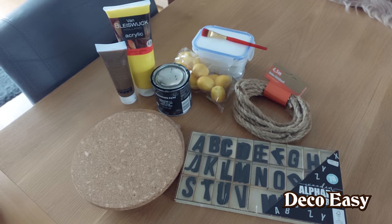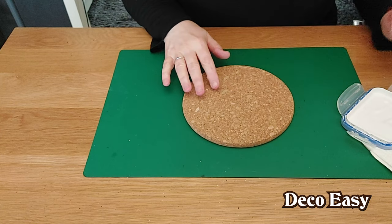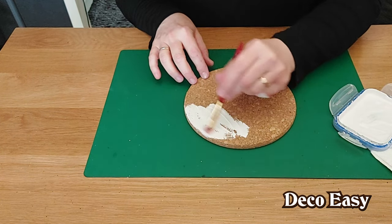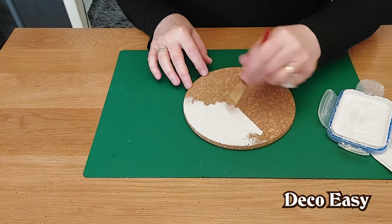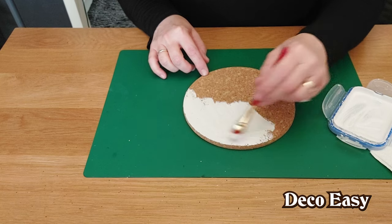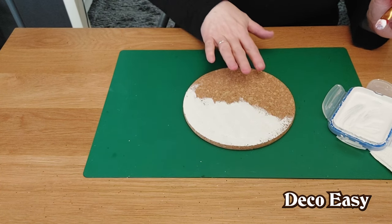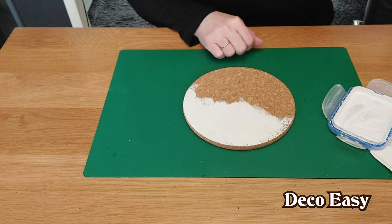I took one of the corks and I'm going to give it a base coat with white chalk paint, because otherwise everything you do will soak into the cork. We're going to give it one layer of white chalk paint to seal it a little bit. It doesn't matter how you do it — just give it a base coat. If you have an old gray or black one it doesn't matter, but a lighter base is better. You can also use Mod Podge as a base coat.